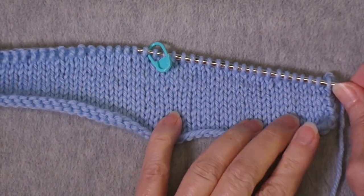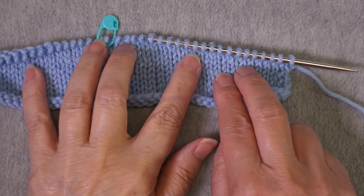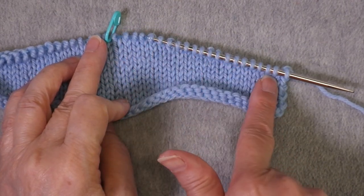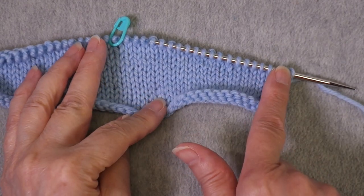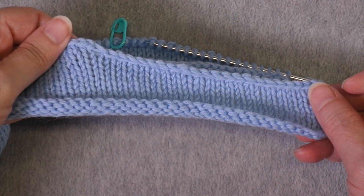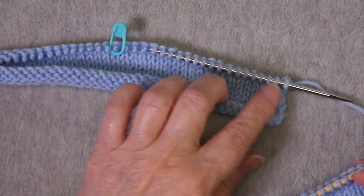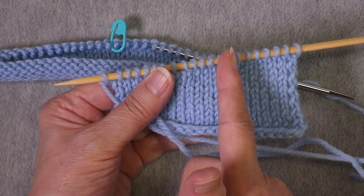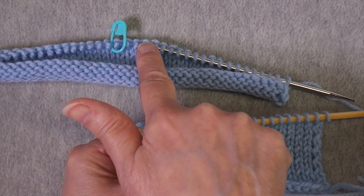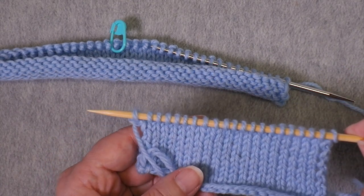What you can see now is this sloped edge right here. Now we have two choices: we can bind off this shoulder, or we can work across those shoulders and keep those stitches live. I'm going to demonstrate both methods — how to bind off the shoulder for a smooth diagonal line, and how to keep the stitches live for a three needle bind off with the matching front.